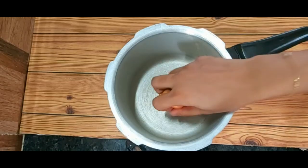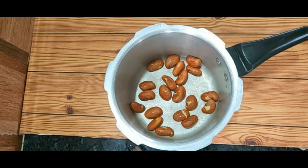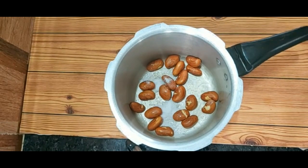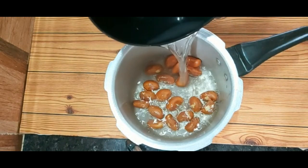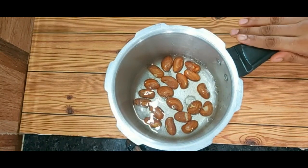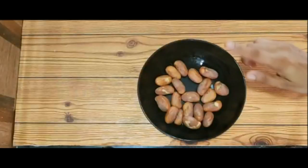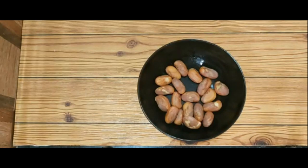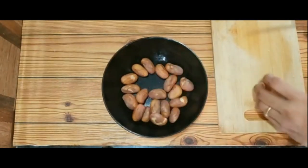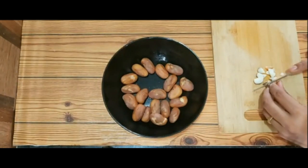I'm going to eat a little of a cooker. I'll eat a little bit. I am going to cut it into a small piece. You can start with a small piece of it.